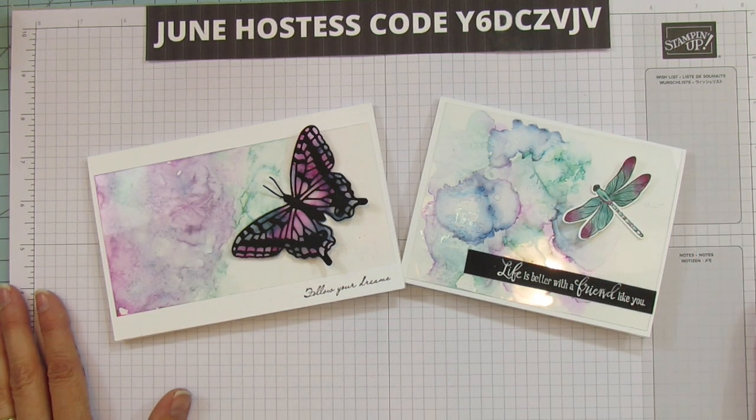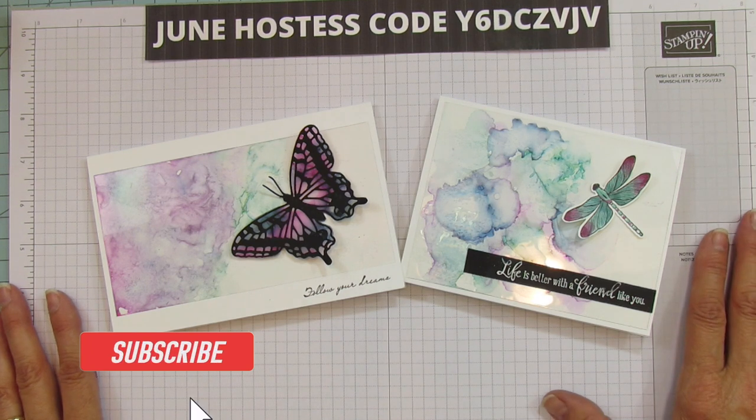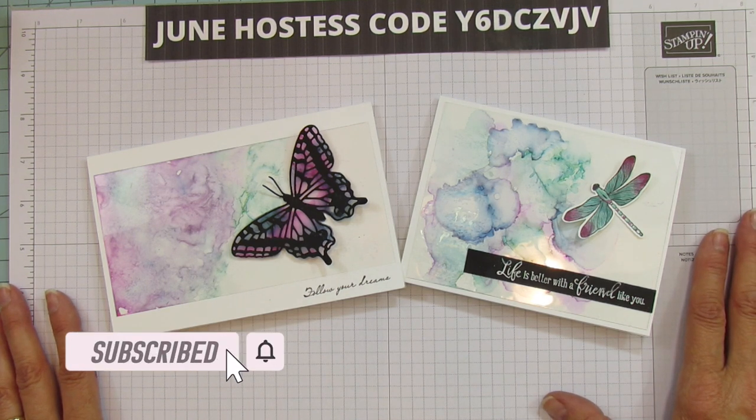Hey everyone, this is Angie at Stampin' with Amore. Welcome to my channel. If you're new, please subscribe and hit the bell for notifications each time I upload a new video.